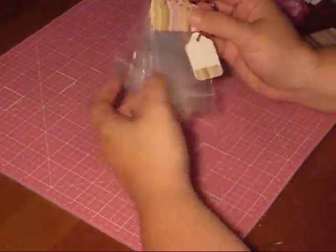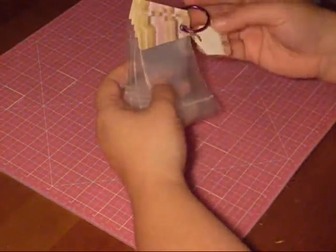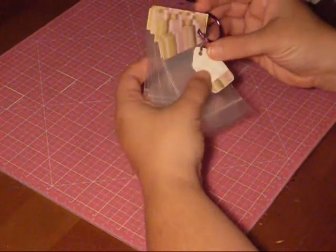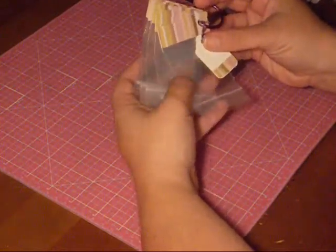To get started, we're going to need six of these little bags. I put six on one ring — you could do whatever you wanted, but I put six on one. The bags are two by three.